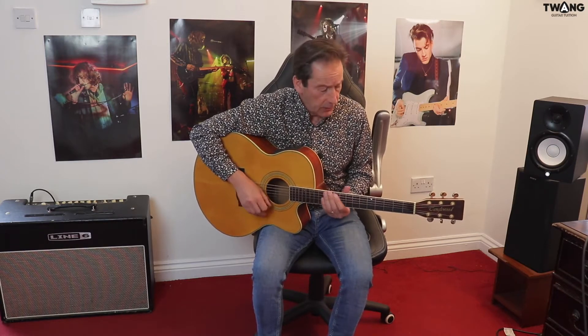It's in Drop D, so you need to drop down your bottom E string to the D note to give you the open D. The trickiest part, I think, is the rhythm at the beginning. You've got to get that syncopated rhythm — it's quite tricky. Persevere with it. I'm going to break it down, play it nice and slow to begin with and gradually speed it up. Without further ado, here is the acoustic version of Everlong by the Foo Fighters.